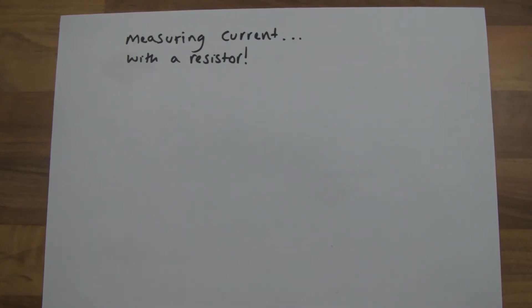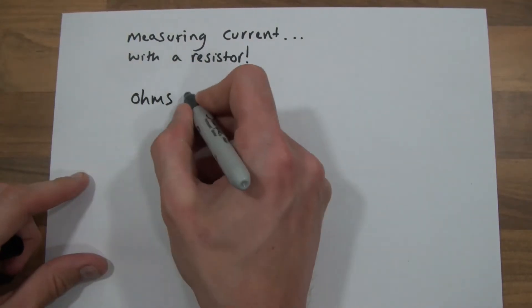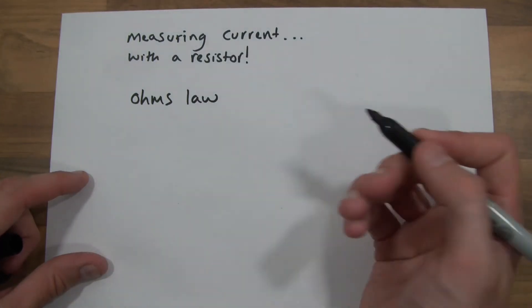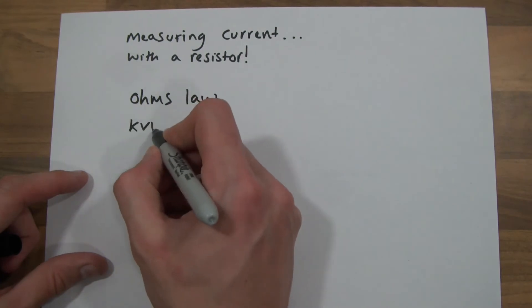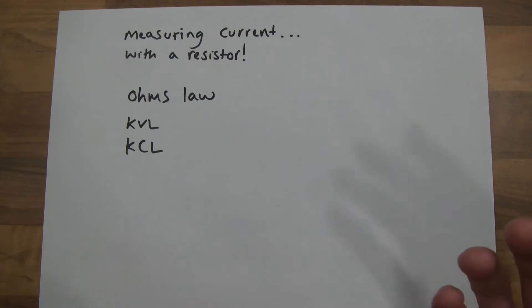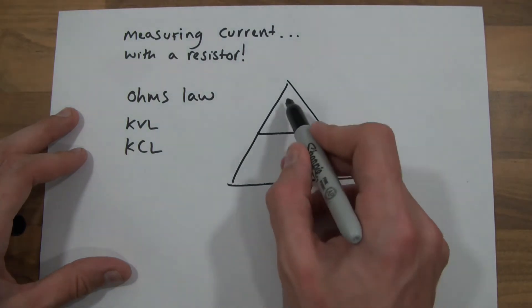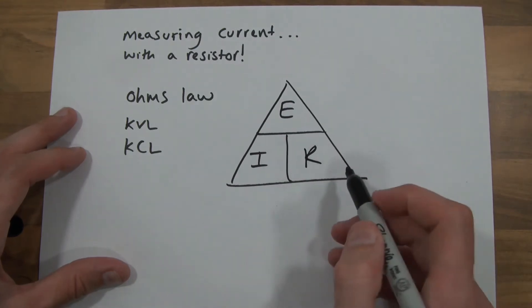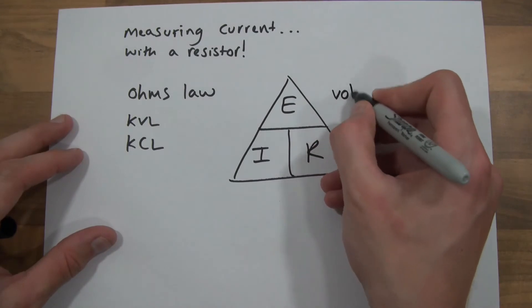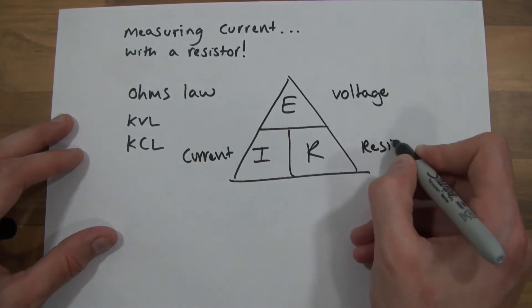The first thing I need to answer is: how can you measure current with a resistor? Hopefully you'll remember a couple of laws. There's Ohm's law, and there's Kirchhoff's voltage law and Kirchhoff's current law, which are often called KVL and KCL. Using these laws, if we know two things, we can work something else out. In Ohm's law, if you look at the triangle, there's E, I, and R — where E is voltage, I is current, and R is resistance.